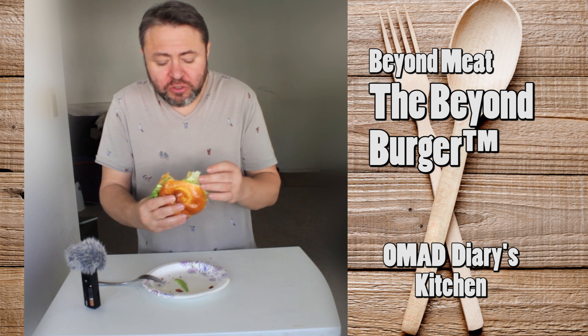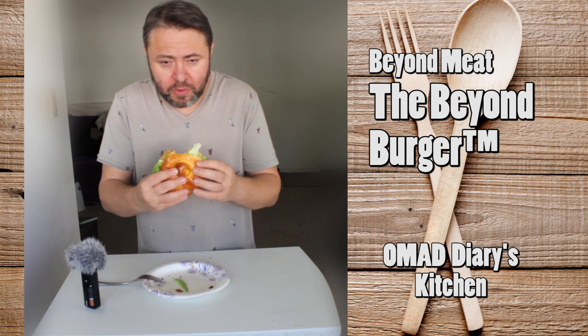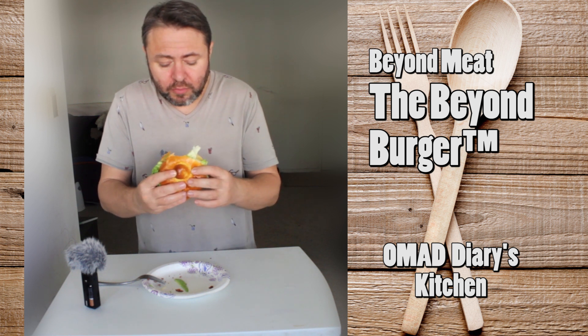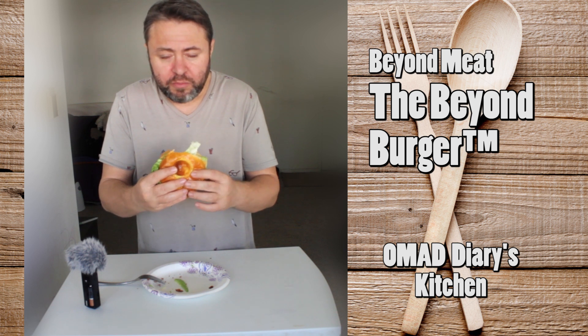There is an aftertaste which is un-meaty and unnatural to meat. It's not exactly unpleasant but it is unusual — you can't mistake it for meat really.